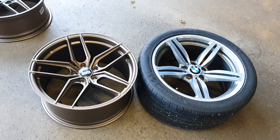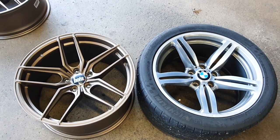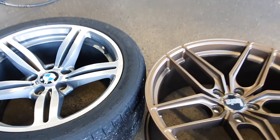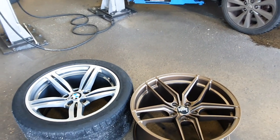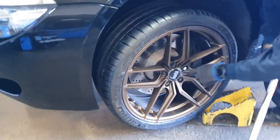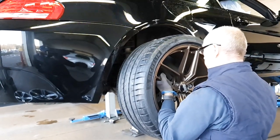Not going to lie, the M6 wheels still look absolutely phenomenal and they're forged too. Cast your vote in the top right-hand corner — aftermarket wheels or original BMW M6 wheels. Michelin Pilot Sport 4S: 255/35 on the front, 295/30 on the rear.